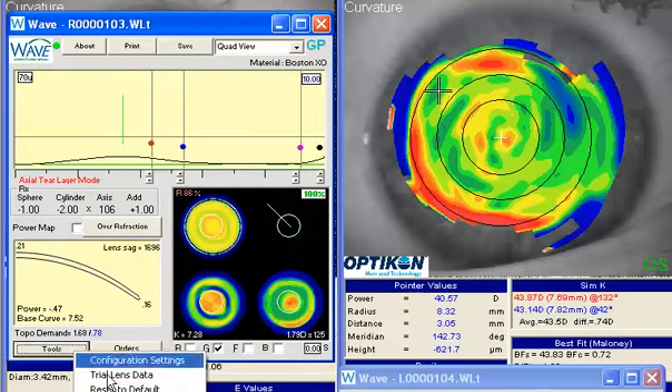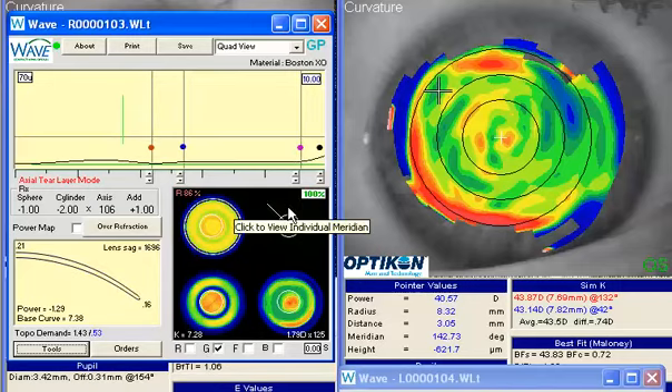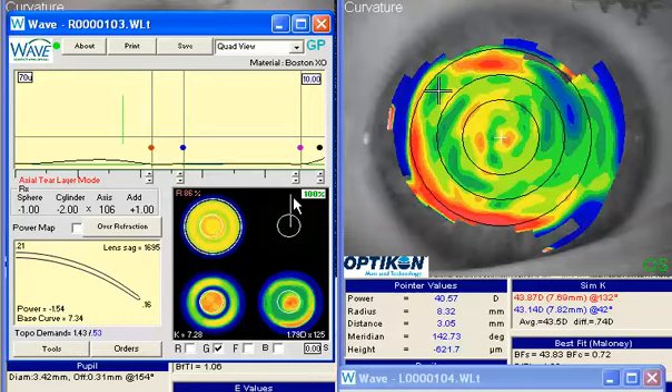We'll let the computer do a little work — I'm going to pause it while it's calculating. Now that we have this lens designed, if we take a look at the meridians we'll see that we're more closely aligned in each meridian all the way around. With this design I would anticipate that this lens would be more likely to stay centered and less likely to drift back and forth.